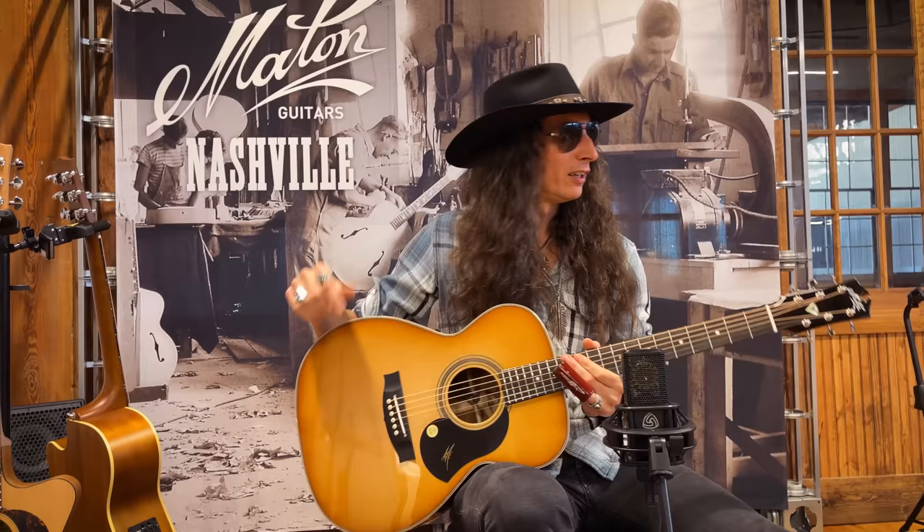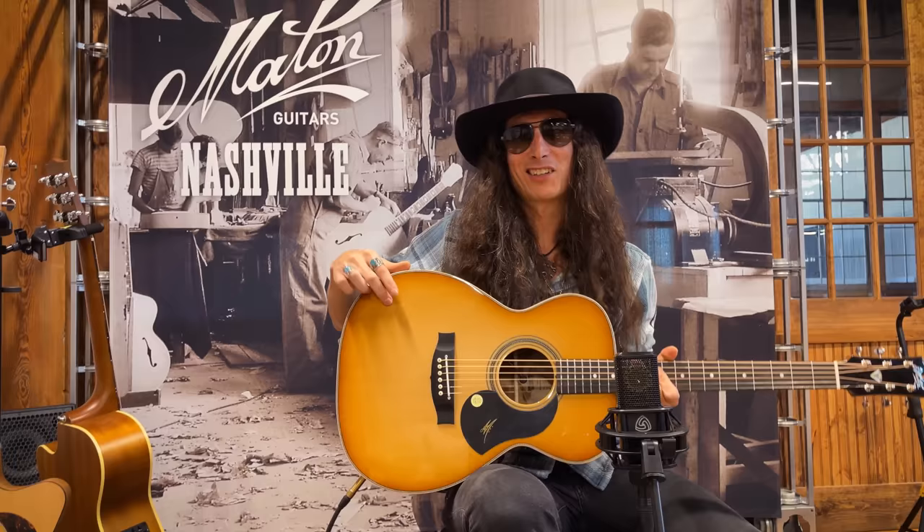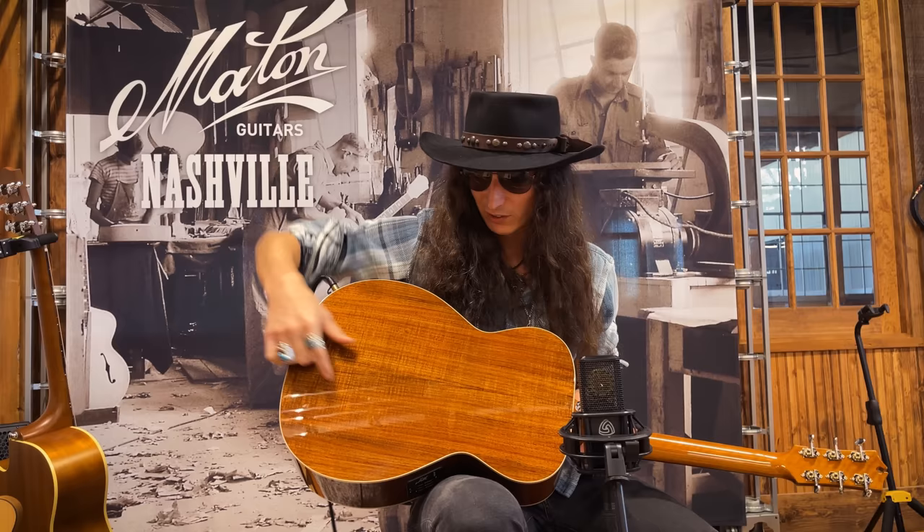This is called the Diamond model. You can tell by the diamond in the headstock — a dead giveaway. And it's got a AAA solid spruce top. It's got figured blackwood back and sides, which has a nice figured, kind of flame sort of look to it. Really beautiful.